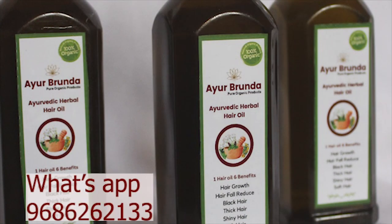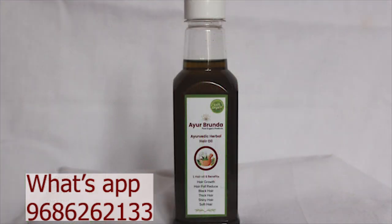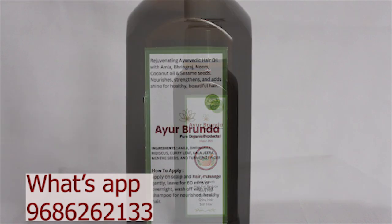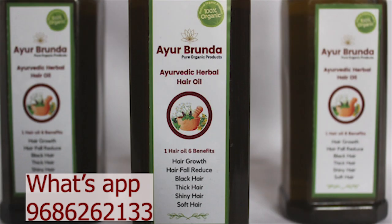I am going to introduce you to our hair oil from the Ayurvedic company. This hair oil has 6 benefits for our hair. This is the type of hair oil. If you are looking for hair health, you will be able to use this hair oil.